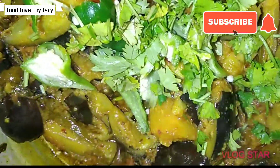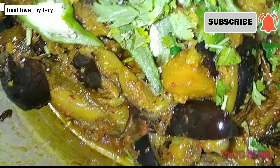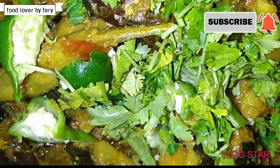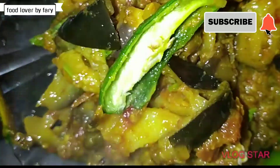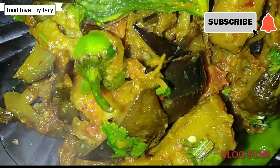This delicious aloo and fish is prepared — it is very nice. Do try it and subscribe to my channel. Thank you for watching, take care, Allah Hafiz.